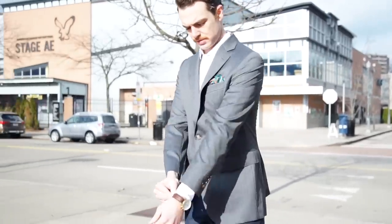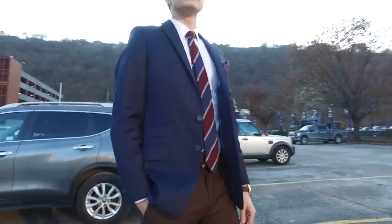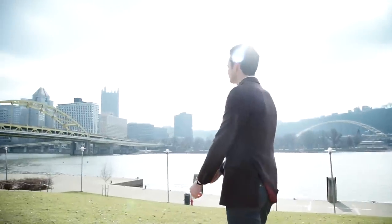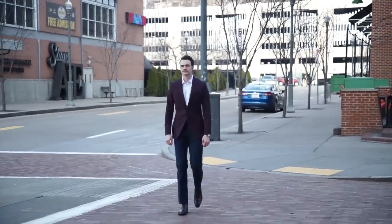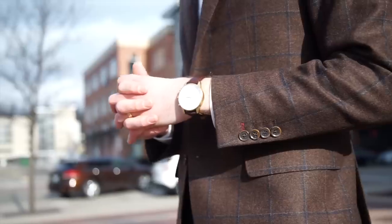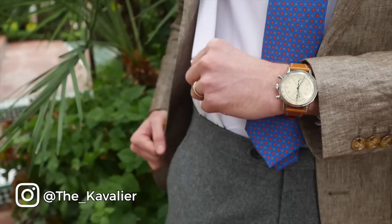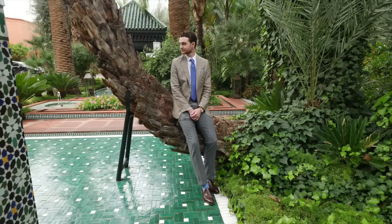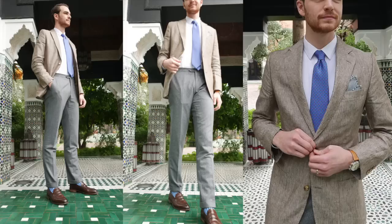Level three is when you start to mix and match your materials. Pairing worsted wool and flannel is easy — heavyweight flannel on top and lighter wool on the bottom is a killer look. But since flannel is a cooler weather material and linen is for warmer summer days, the mix of weights can be a tough pairing. I did it here when I was in Morocco in the winter — it was a very specific seasonal and geographical circumstance, and I'm still not totally sold on it.